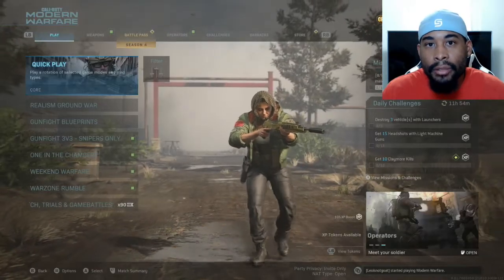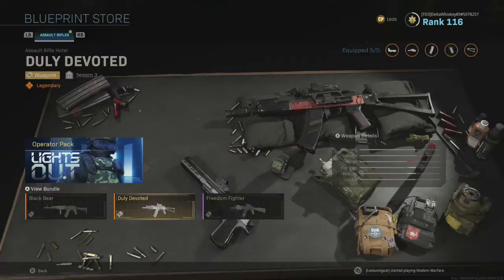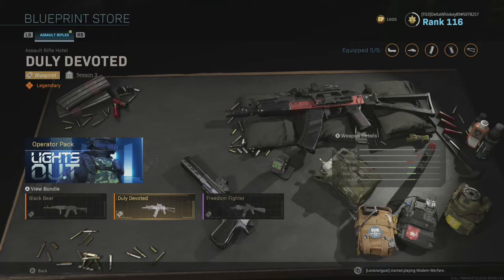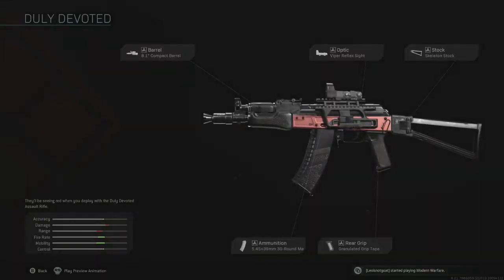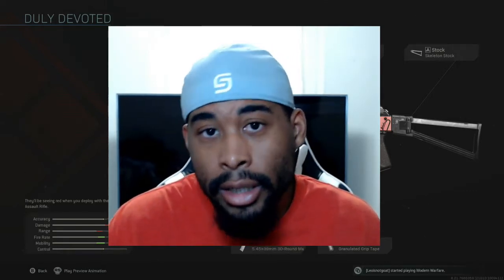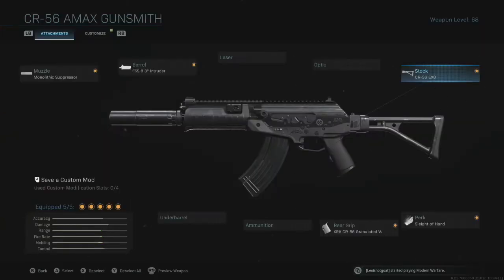So for this video, I'm going to build up the CR56A Max as closely as possible to the AK-74U. If you go to the Blueprint store for the AK-47, you'll actually notice that they have a build for the AK-74U. The AK-74U was in previous Call of Duties — it's pretty much like an AK as a submachine gun. For their build, they have the 8.1 compact barrel, Viper reflex sight, skeleton stock, and then the 30 round mags and the granulated grip tape.